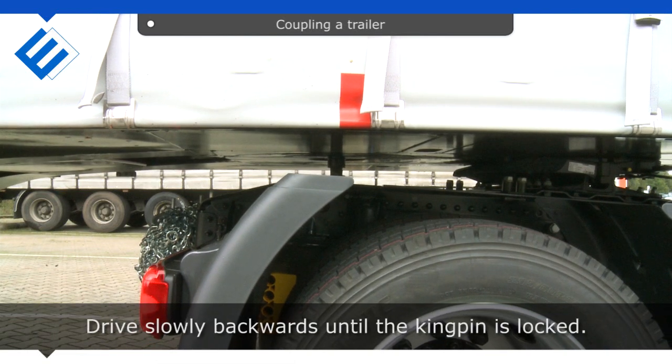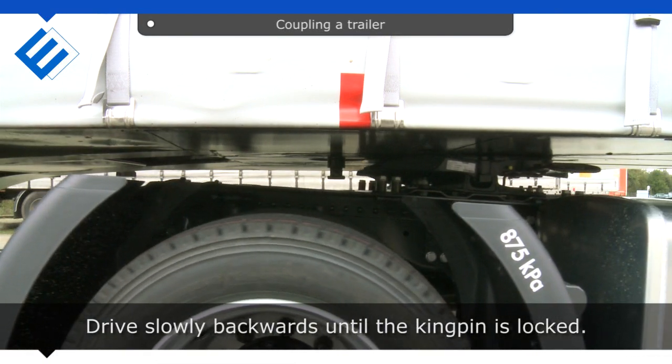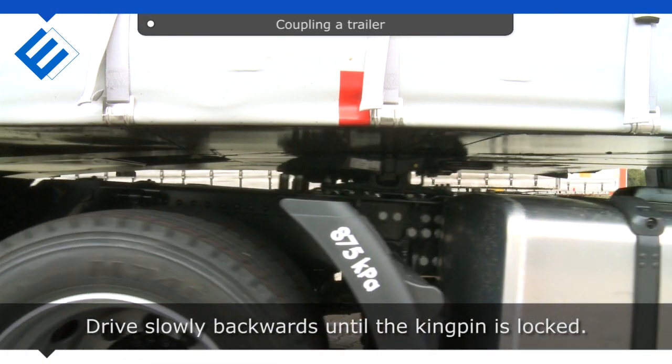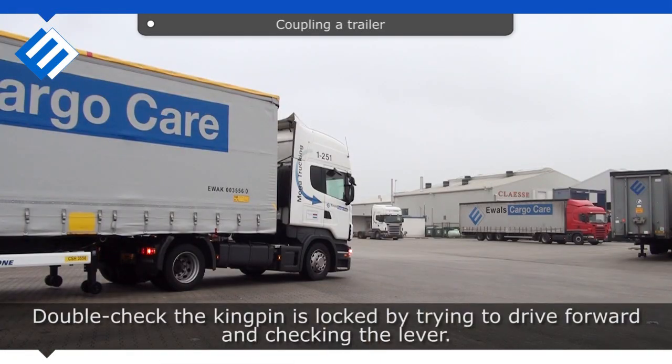Drive slowly backwards until the kingpin is locked. Double check the kingpin is locked by trying to drive forward and checking the lever.